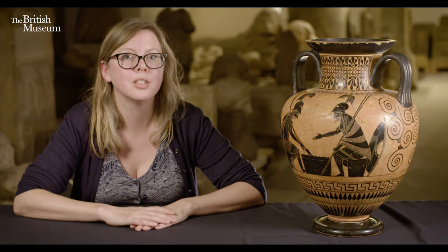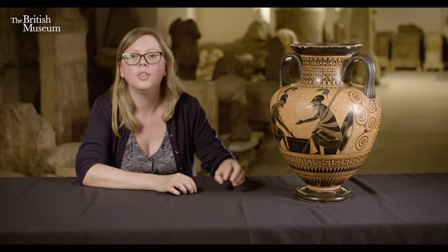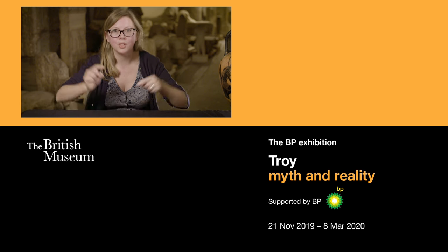One of the reasons I chose this object is that it's a great example of what objects can do — filling in areas of stories where we lack literary resources, enriching the picture we get from those sources, and adding nuance to characters we know from literature. The art of Greek pottery, and also sculpture and other media, tells its own versions of the story. They're not just pictures illustrating texts; they develop and enhance and change the story in their own imaginative ways. Thank you for watching my Curator's Corner.